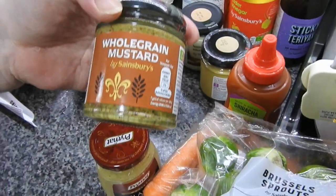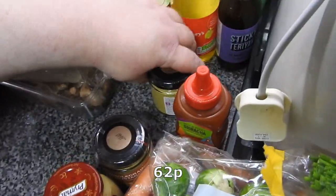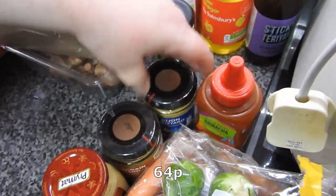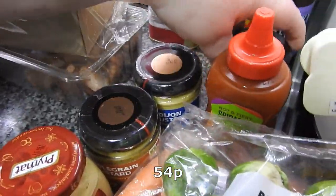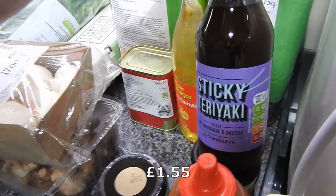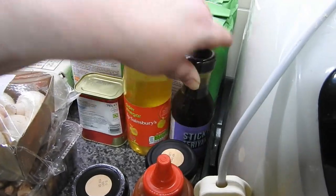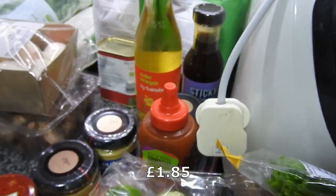We don't always shop at the same place. Condiments are cheaper at Sainsbury's than most other shops. I've got a whole grain mustard, a Dijon mustard, and an actual horseradish sauce — only Steve and his dad eat that. I was out of teriyaki sauce so got another one. Condiments are getting really expensive. Cider vinegar.